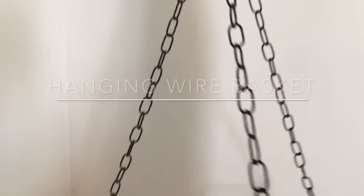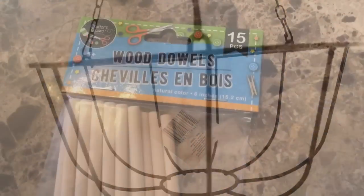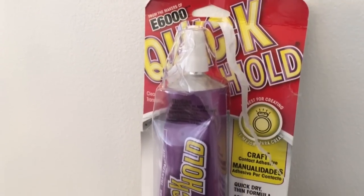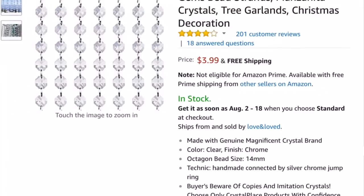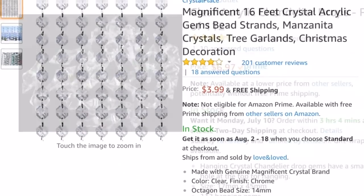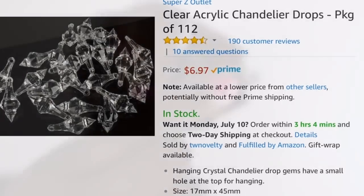Here are the items that I would need. You need this hanging wire basket from the Dollar Tree. Dollar Tree also carries these wood dowels. I'm using this quick hold adhesive. I'll be using some crystal gems that I purchased from Amazon — $3.99 and I used three packs. I'll also be using chandelier drops from Amazon for $6.97, and the top of a mason jar for the very top of our chandelier.